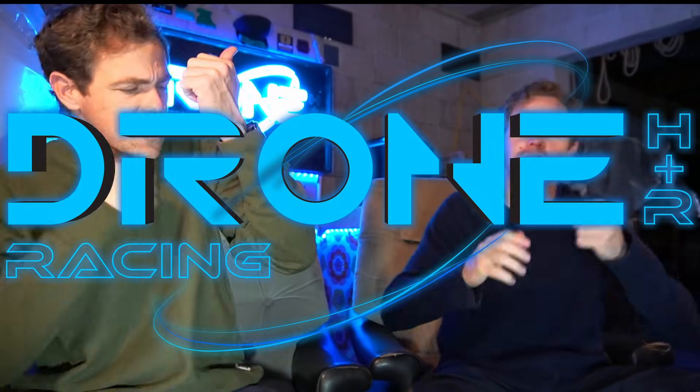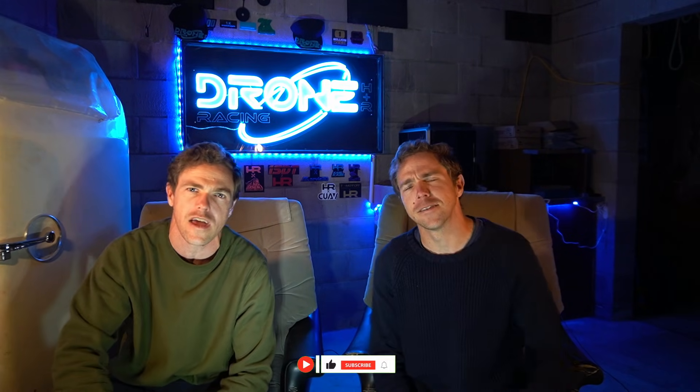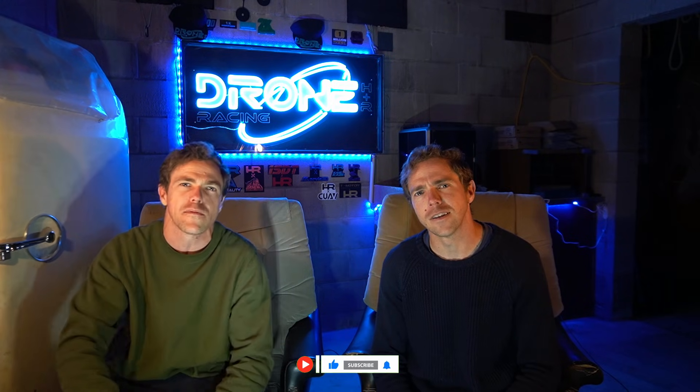H&R Racing Show and we're your hosts. I'm Richard and this is Harry and this is our show. It's all about creating things that don't exist, making them a reality, and then flying and testing them.